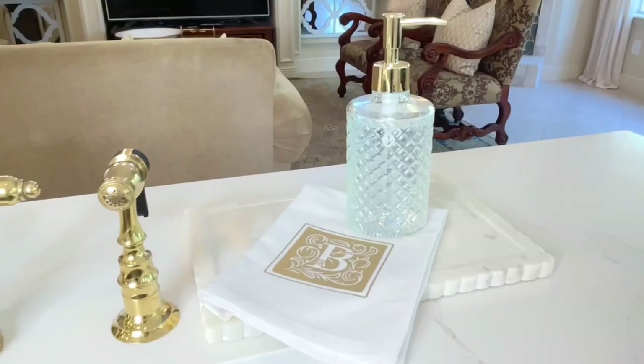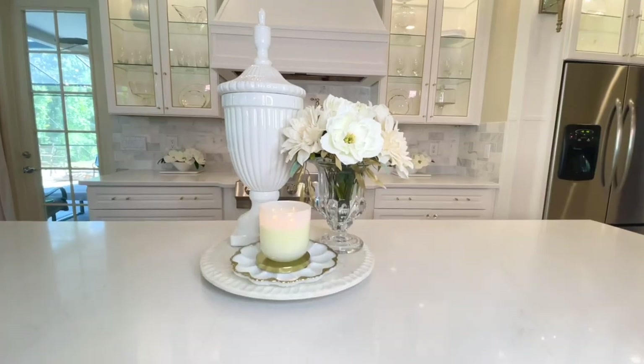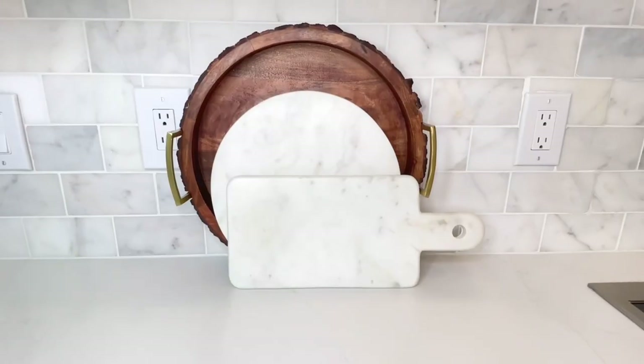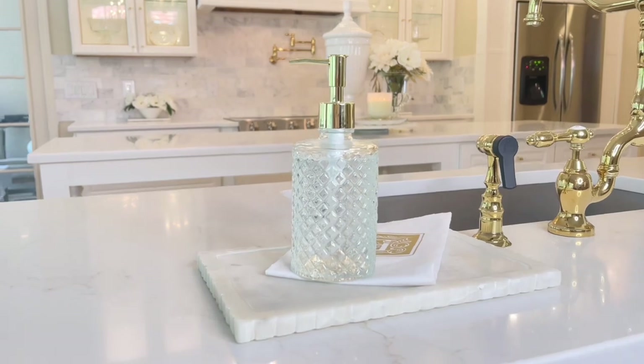Today I'm sharing 20 ways to decorate your kitchen counters. If you're like me, sometimes you get stumped when it comes to decorating the kitchen because you want it to be beautiful but it also needs to be functional.